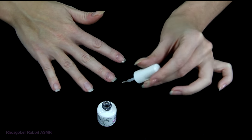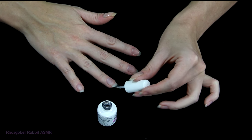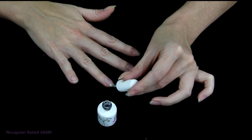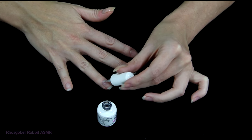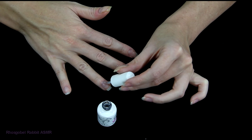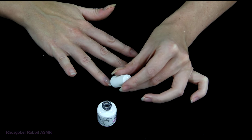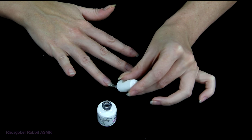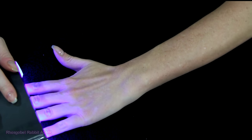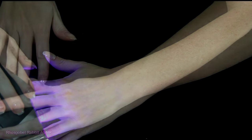I'll make sure to get every nail carefully, and then I'll cure it in an LED light. Typically, the cure will be for 30 to 45 seconds, and that will harden the base coat and instantly dry it.